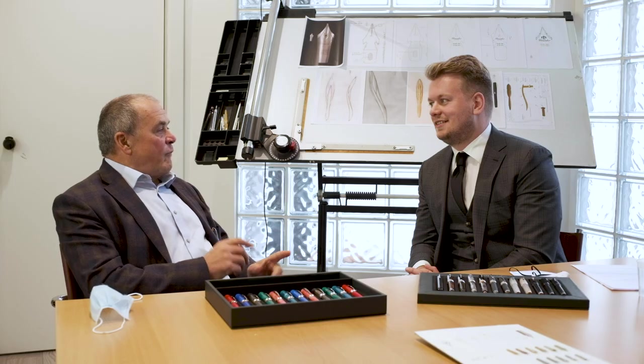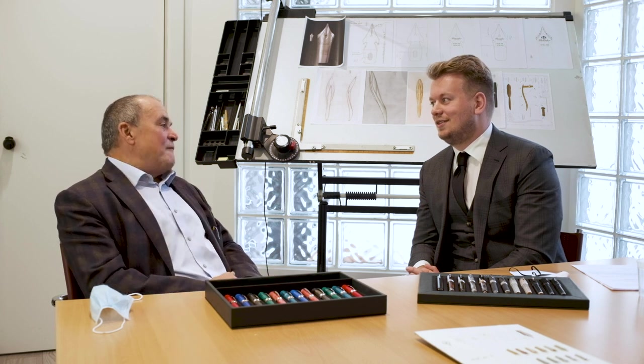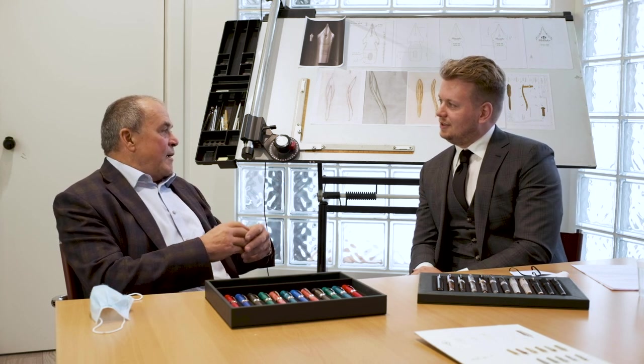With the Bock company — I knew old Mr. Bock, and also his son Wolfgang before he died. The last project Wolfgang made was for me. When I went there in 1988, he told me, 'You want to make a pen company? Good luck.' And still when he died, we were still friends. When Bock made their 60th anniversary, I was invited as their Italian partner — I'm very proud of that.